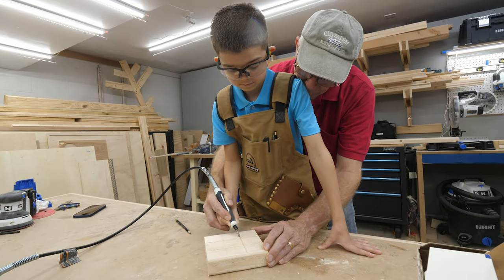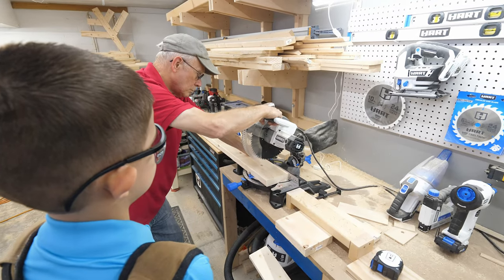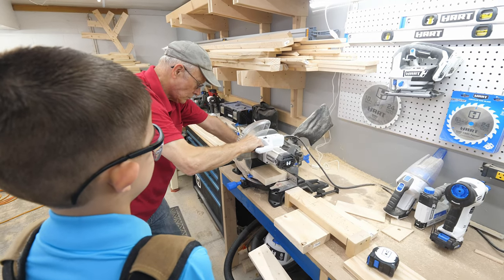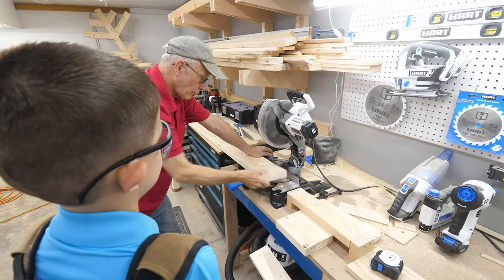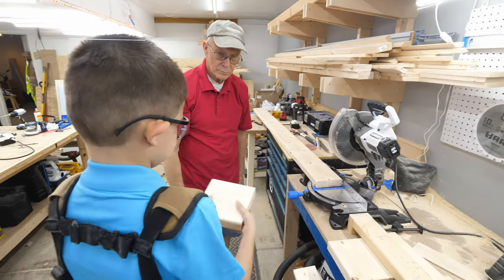Half the fun was watching my dad teach Cameron how the tools worked. The project they picked is a really easy one that you can do with your kids or grandkids too. They're building a simple tic-tac-toe game with a single block of wood and some pieces made of dowel rod. First, my dad used the miter saw to cut the block they'll use from a 2x6.